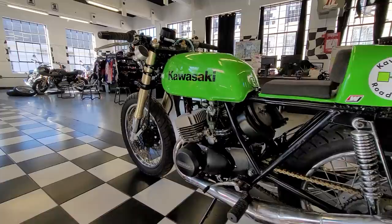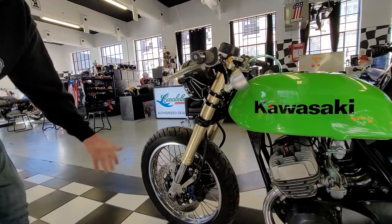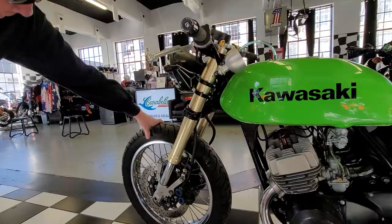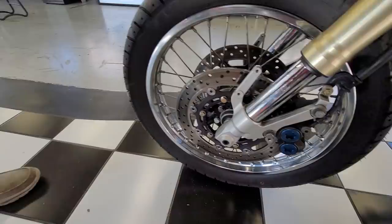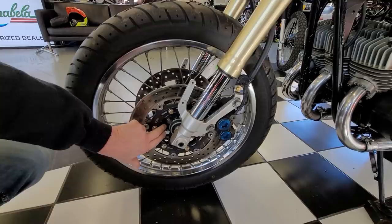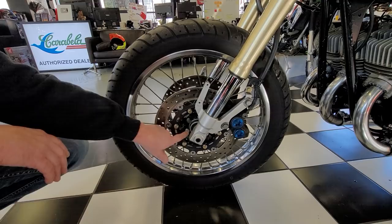Describe the front end here because this is obviously not a 1973 front end. This is an '05 R1 front end. I had acquired the forks first — of course, you got to do something with them, so we had to attach it to this thing. The front wheel is an SR500 Yamaha front wheel, and these are the R1 rotors that were adapted to fit that wheel. The stock rotor-to-wheel mounting brackets on the Kawasaki were used, and since there are a lot of industry standard sizes, I just changed the hole pattern and it kind of just lined up.